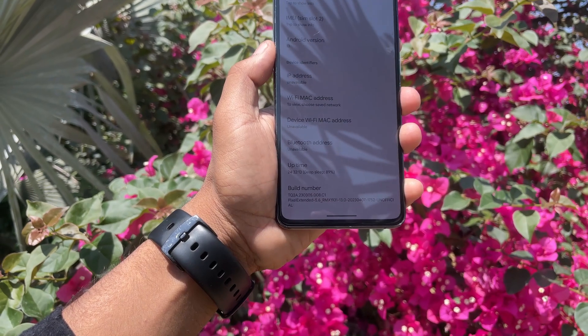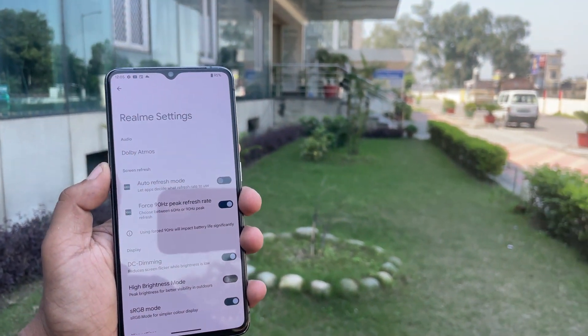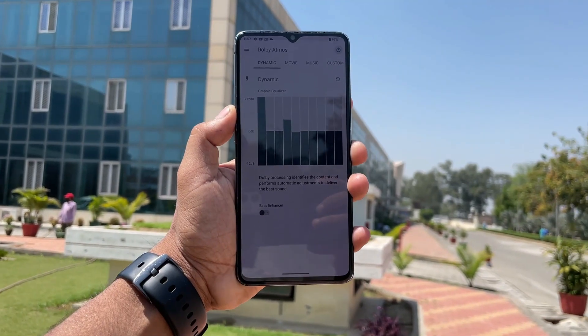First of all, you can check the build number which I am using. We will start with the Realme settings — as you can see we have all these options: the force 90Hz, the DC dimming, the high brightness mode, the sRGB mode, the USB, and also we have the Dolby Atmos.